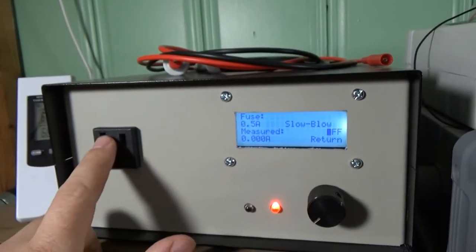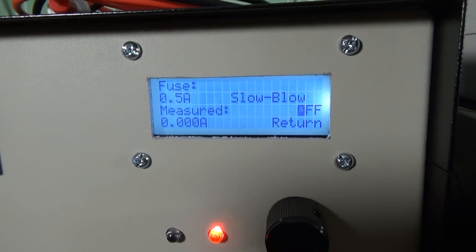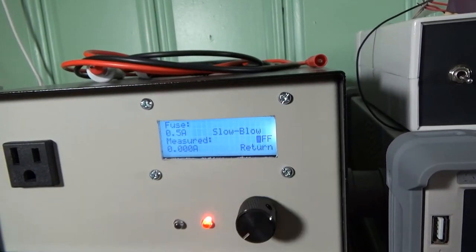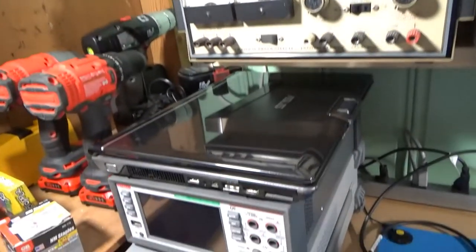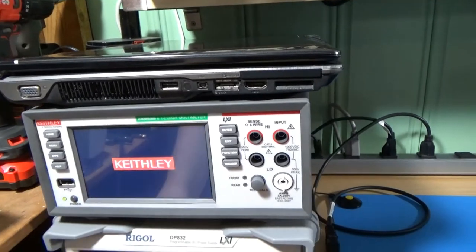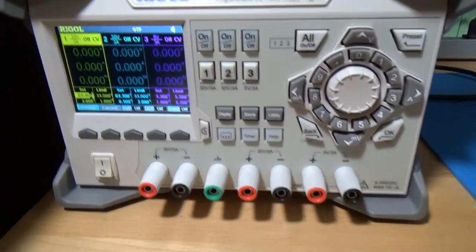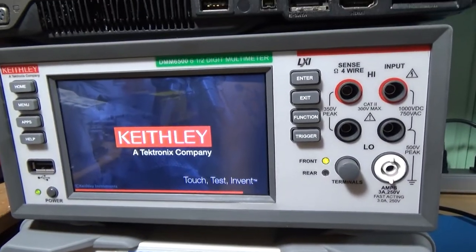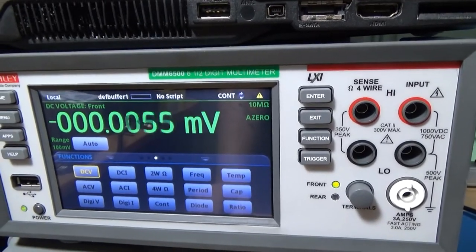This power supply is what I call the fuse saver — a project I made. You can select a database of different fuses, and when you power it on and attach a device, this will act as the fuse and prevent you from blowing fuse after fuse while troubleshooting. It's just an electronic fuse — it'll go green when it's on, and if it trips it turns red, gives a warning on the screen, and shuts off power. Lastly I've got my laptop for the lab, a really nice touchscreen multimeter, bench multimeter, and a three-output power supply. Six-and-a-half digits — really fast update.